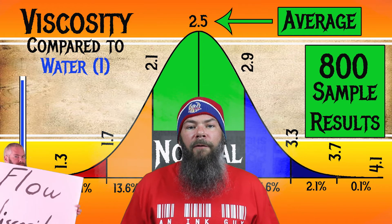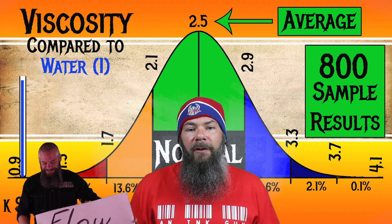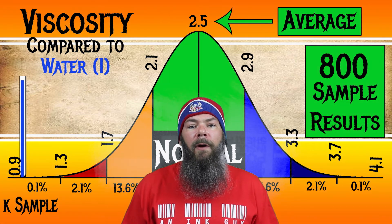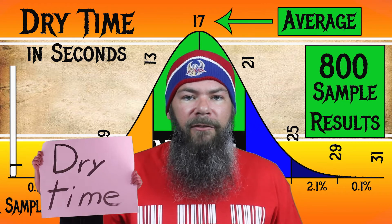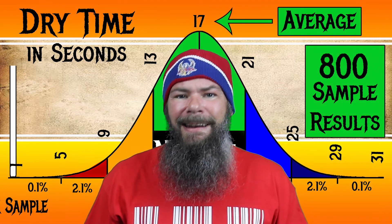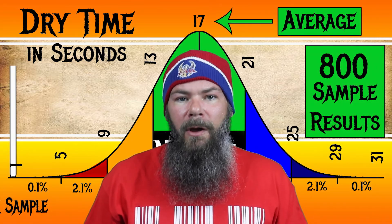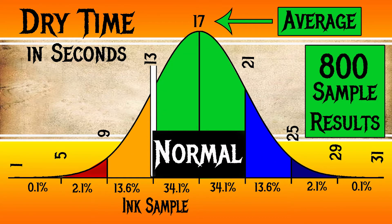I test viscosity or flow by using a tilt test. For the inks I've tested, I have found an average viscosity of 2.5, with the realm of normal being from 2.1 to 2.9. Monteverde's Malibu Blue has a viscosity of 1.55, making this a very wet ink. For average dry times, I use my writing samples done on Clairefontaine, Tomoe River, and Rhodia paper and average those. I have found an average dry time of 17 seconds, with the realm of normal being from 13 to 21 seconds. Monteverde's Malibu Blue has an average dry time of 13 seconds, so despite being very wet, it sits right on the edge of normal in its dry time.